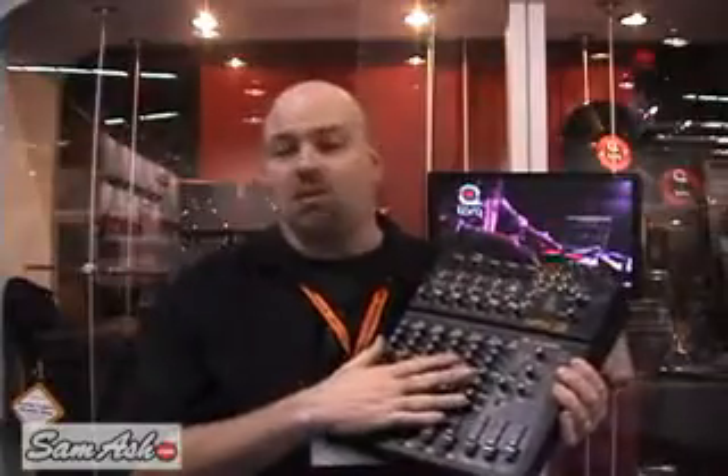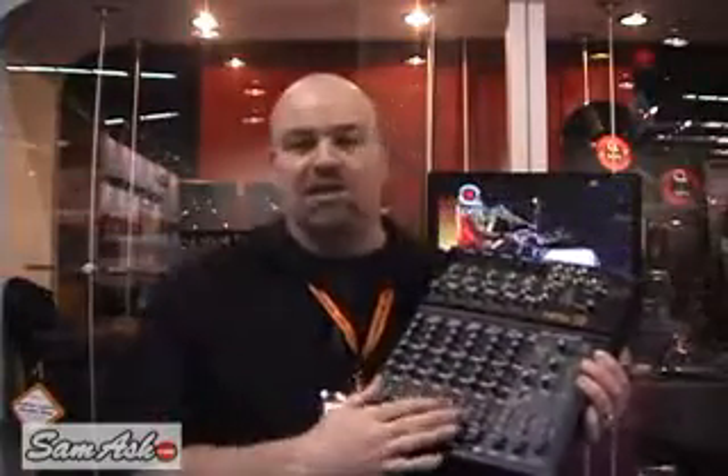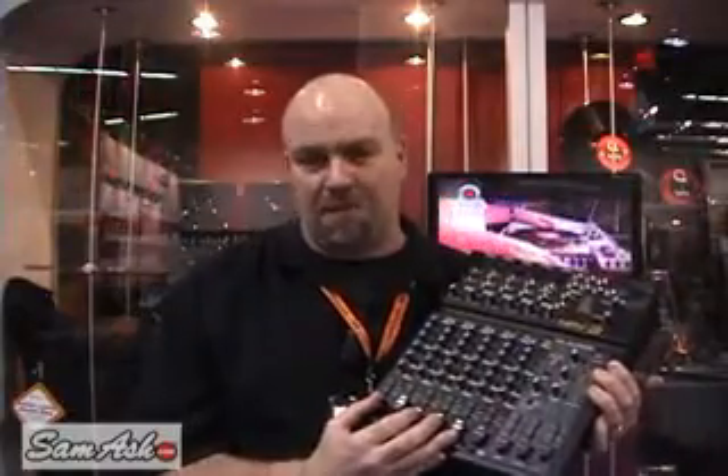This also gives you 10 by 10 recording capability that's compatible with Pro Tools M-Powered, making this the least expensive surface for recording on a Pro Tools format.